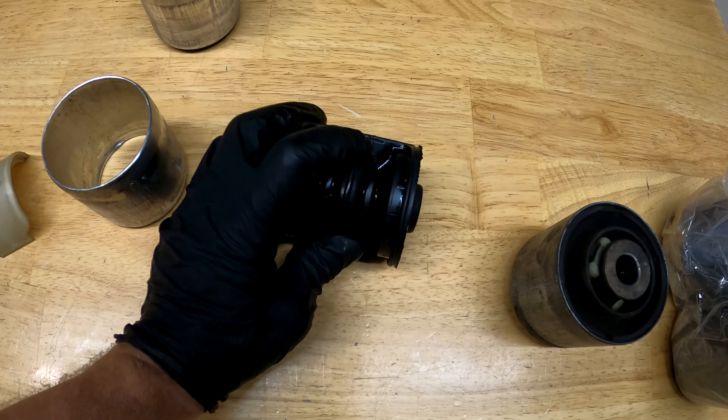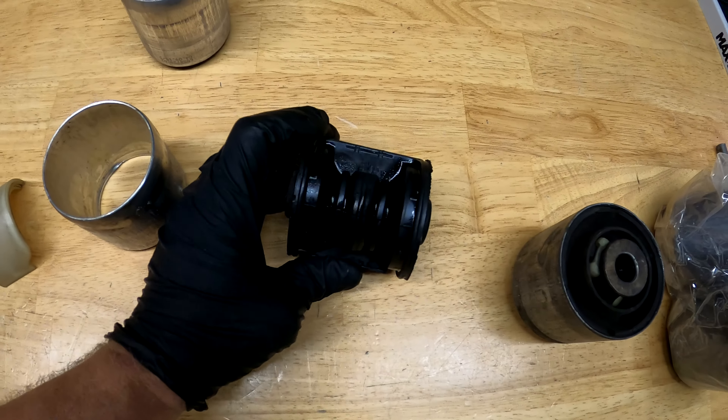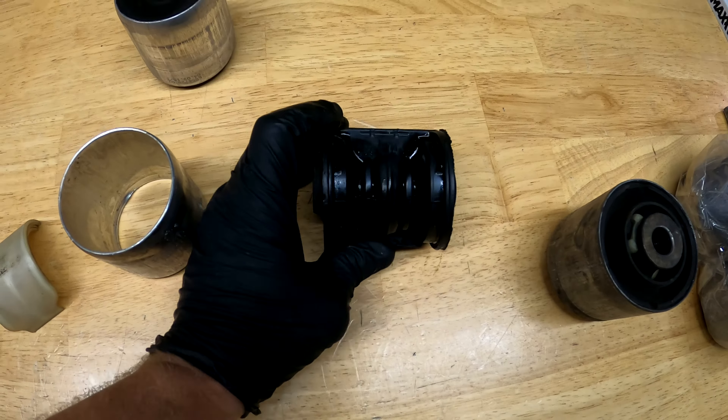Over time, the rubber just wears out. It's actually kind of soft. I'm sure if I were able to take a new one apart, this rubber would be much firmer, almost rock hard.